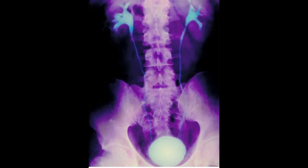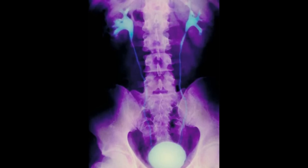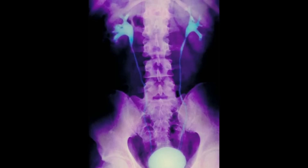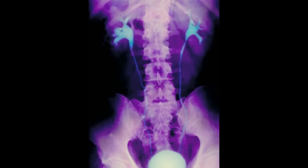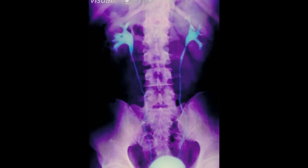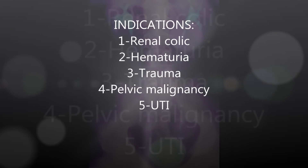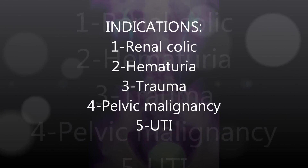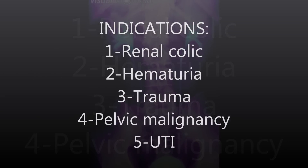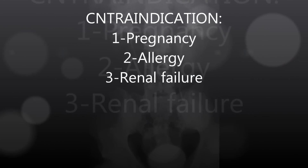An intravenous urogram (IVU) is sometimes called an intravenous pyelogram (IVP). It is a test that looks at the whole of your urinary system — it looks at the kidney, bladder, and the tube that connects them, which is called your ureter. IVU is indicated in renal colic, hematuria, trauma, pelvic malignancy, and UTI.